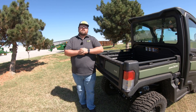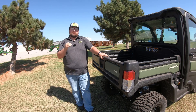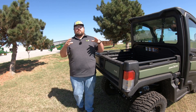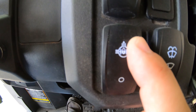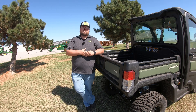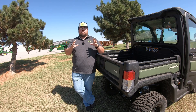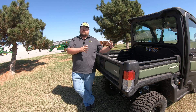What's up guys, this is Brent with Western Equipment. In this video we are going to talk about a feature on your machine that you may not think about using or know how it works, and that is going to be the differential lock. The differential lock is a switch that looks like this right here inside of your cab.